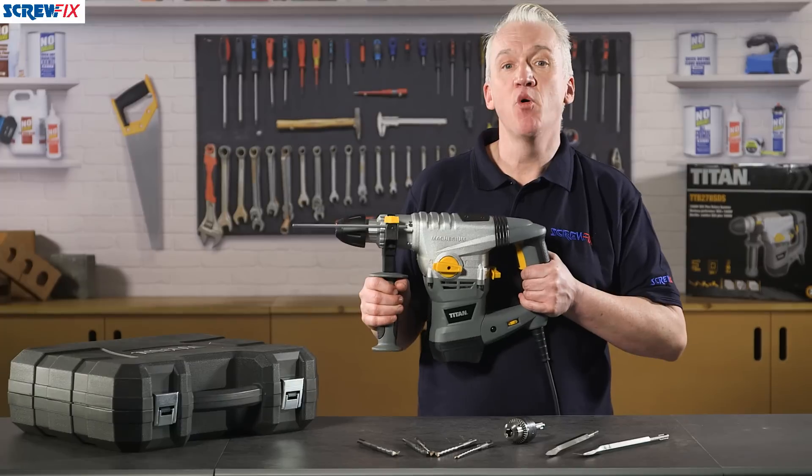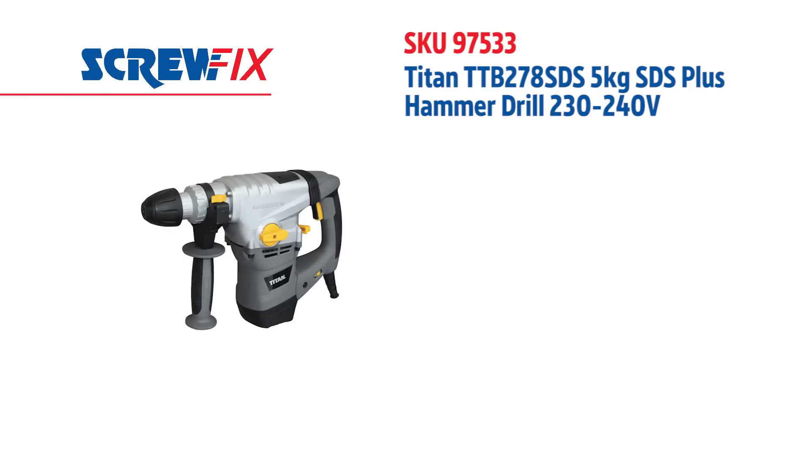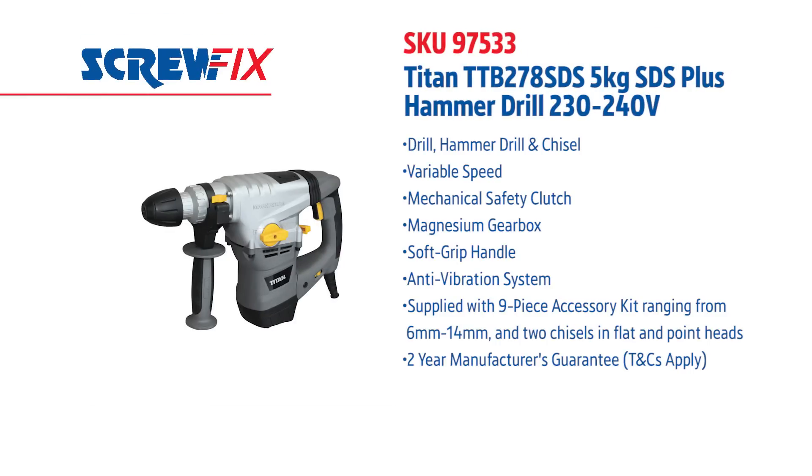It's a tough bit of kit that's more than capable of coping with the toughest of jobs. For more information on the latest price, visit screwfix.com.